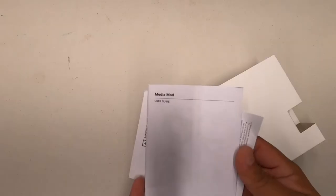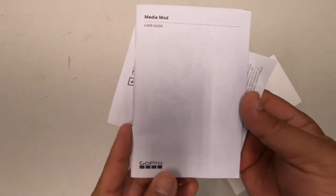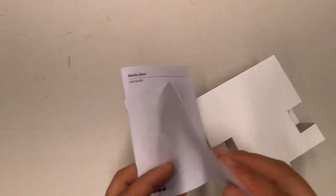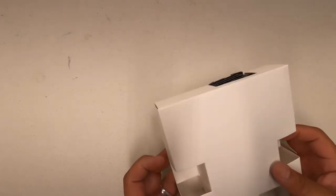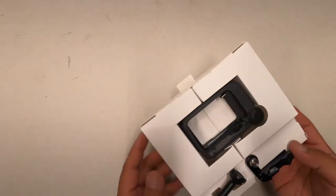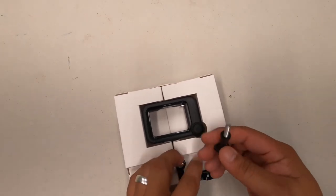On the side of the box we've got the Media Mod, instructions, user manual, and then we've got the limited lifetime warranty. Anyway, so here's the extra buckle, extra thumb screw, and then we've got the Media Mod itself.